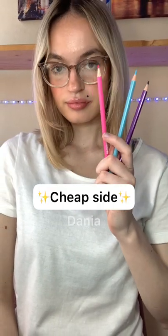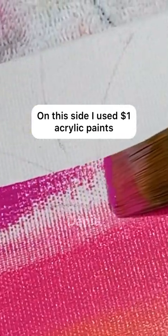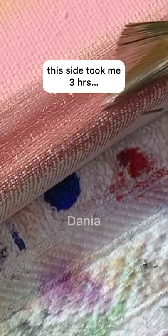Expensive paint versus cheap paint — it's time for the cheap side. I used $1 acrylic paints on this side. These are the cheapest acrylic paints I could find, but they really surprised me.